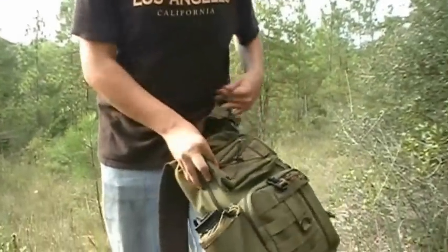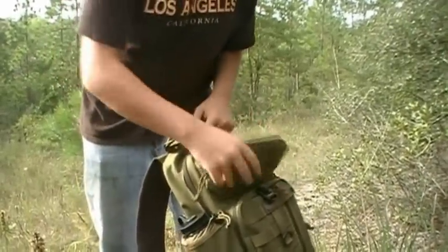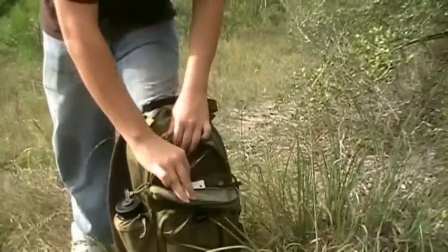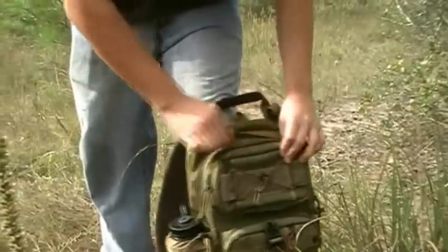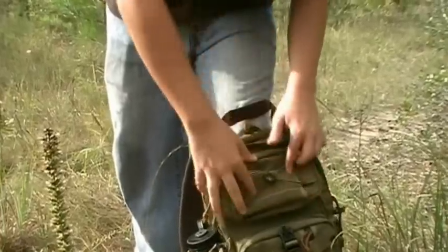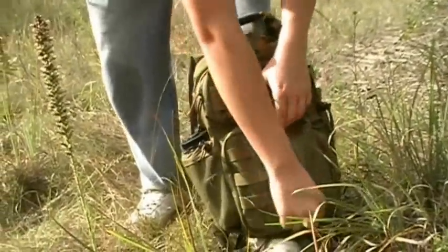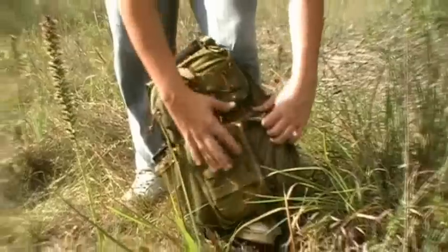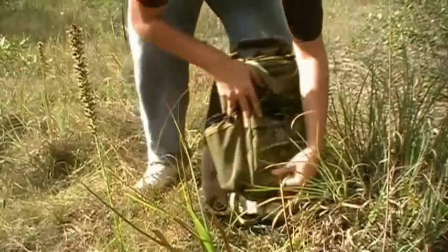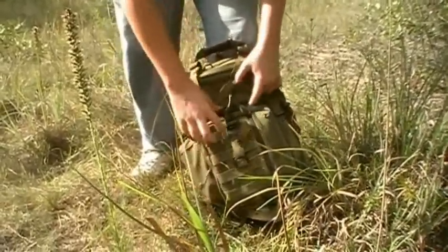It has a little compartment, probably about three by eight inches. And it has a little bitty compartment inside that compartment. It has velcro or something on the outside you can just stick things on there. Below that it has a bigger compartment with a zipper on the outside, and you can open it the main way.